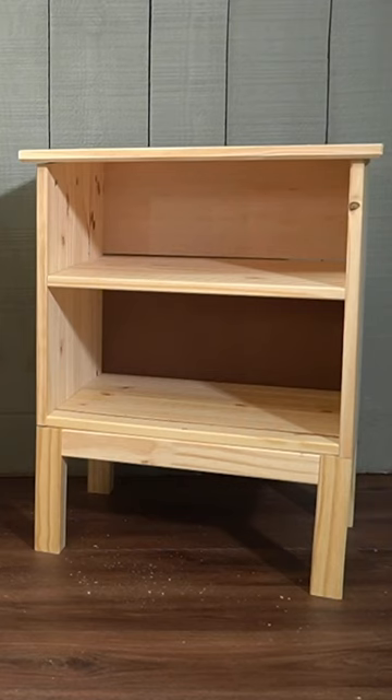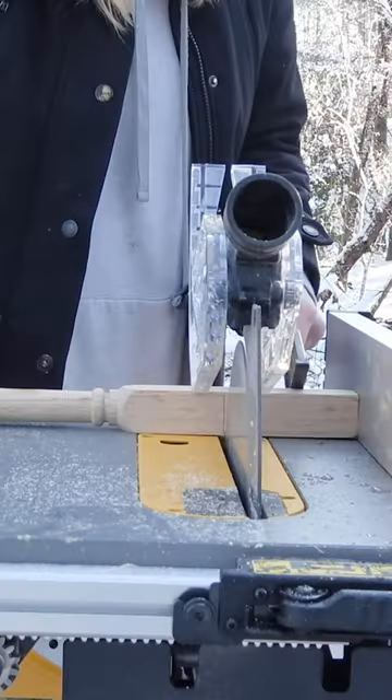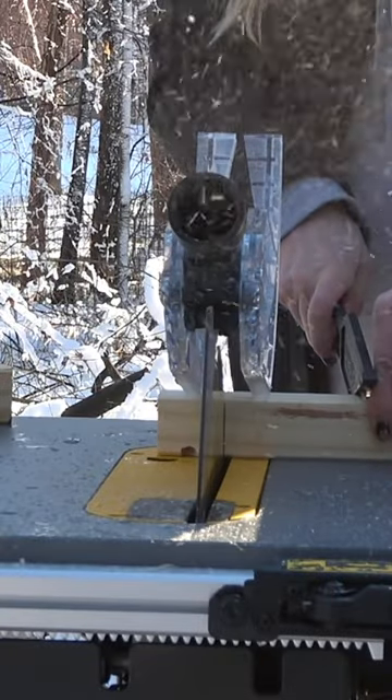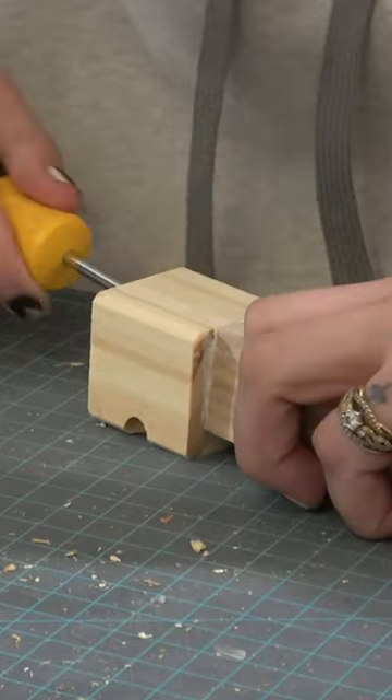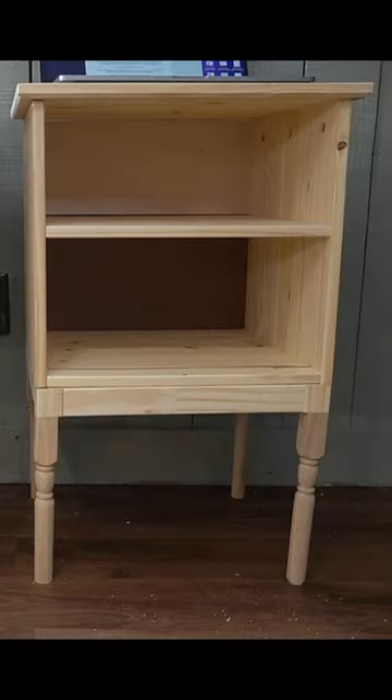The hardest part of this whole design was turning these legs into these legs. I found some oak spindles that had a somewhat similar shape, and then I cut the top half of the Tarva legs. I then used some wood glue and screws to attach the two pieces together, and this made it so that I could attach the legs like normal.